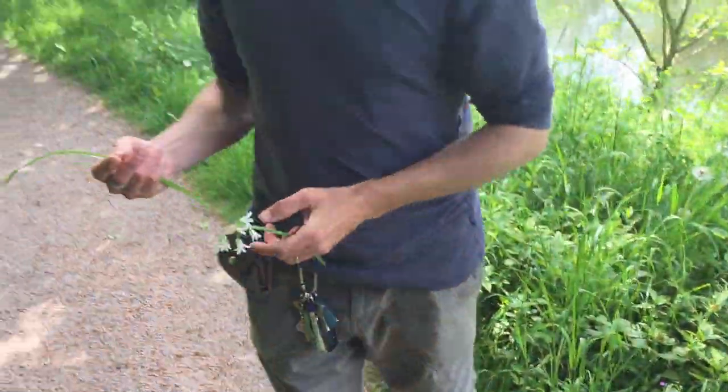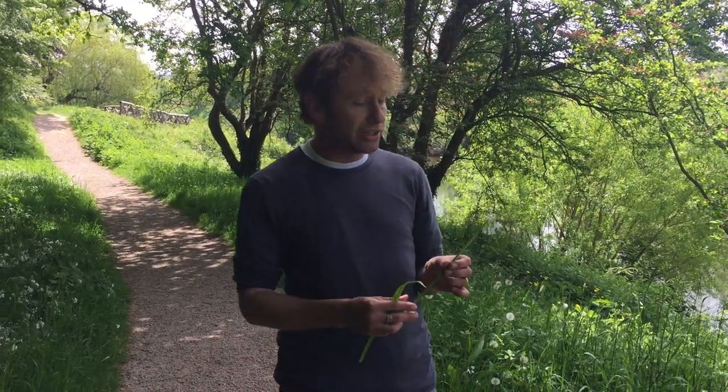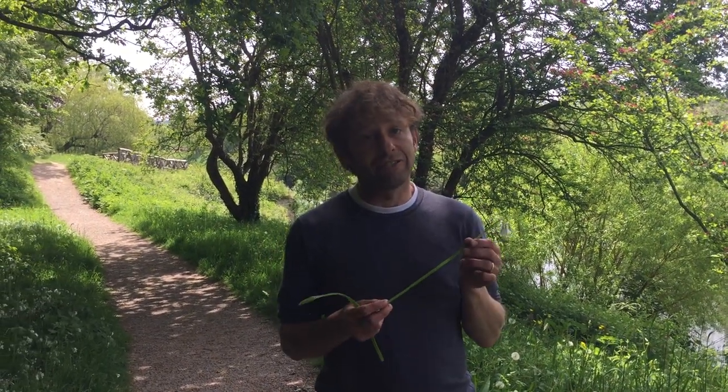It's a very common plant. You often find it growing in amongst bluebells, and there are some bluebells around here. It looks very much like a white bluebell growing in amongst them, but it's not — it's in a completely different family. Bluebells are toxic, whereas this is an Allium, or it's in the onion family.